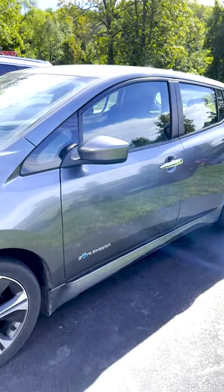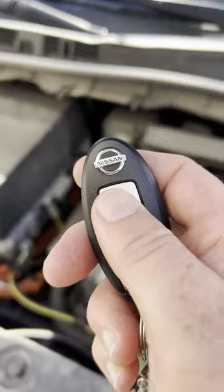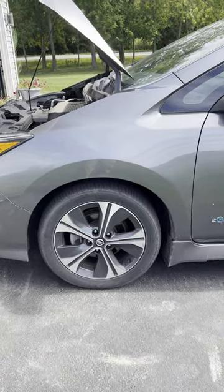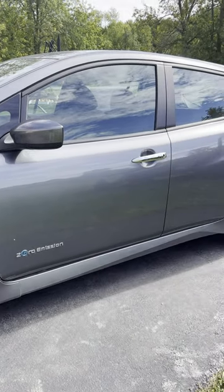This 2019 40 kilowatt Nissan LEAF is fully charged but it's completely dead. This is due to the 12 volt battery. Nearly all electric cars depend on that 12 volt battery — if it goes down, your electric car is completely dead.